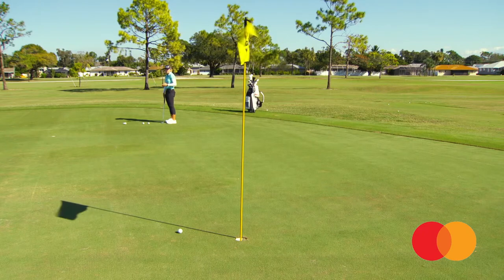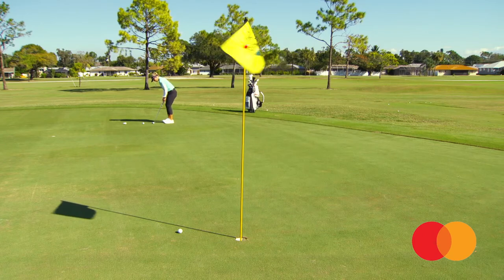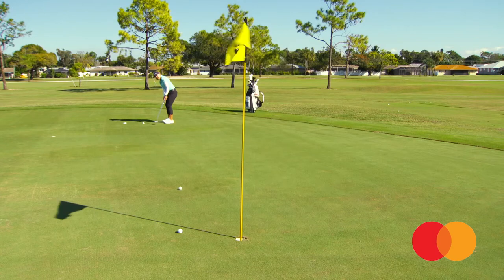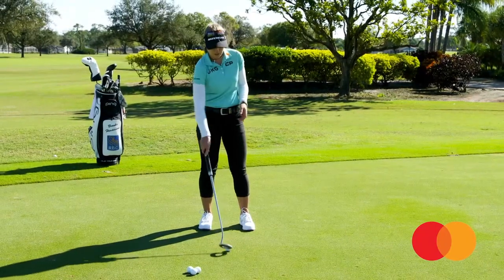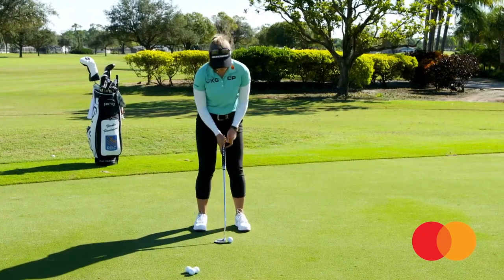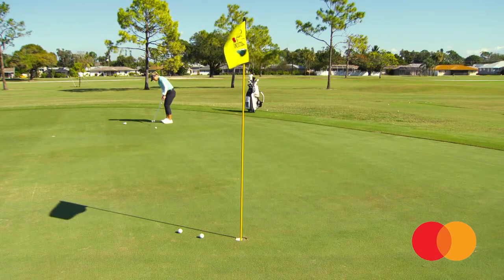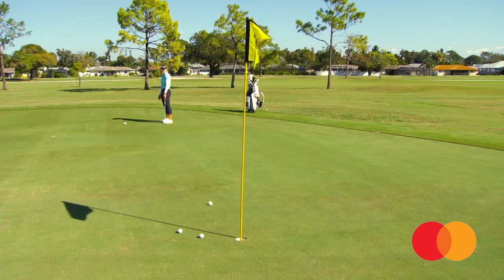Speed is really good on that one — just need to bring it in on the line a little bit. Again, really good speed, really easy to two-putt, which is really all you want from this distance. The percentages of making it are very low. That one's a little firm but I think it's going to go in. Nice.